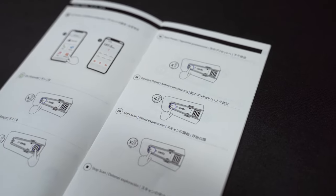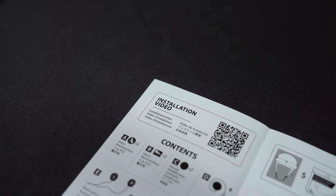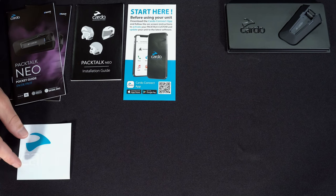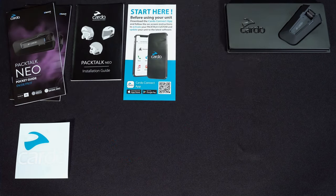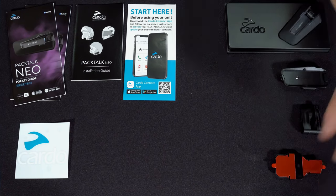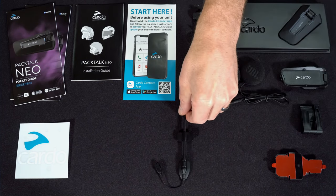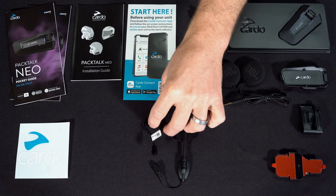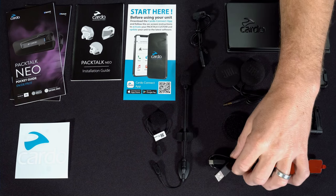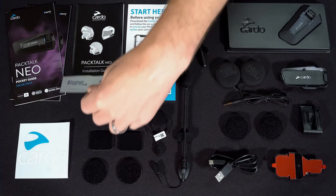That includes two pocket guides in multiple languages, which are picture-oriented and very easy to read; an installation guide, also picture-oriented, with a QR code to the Cardo Connect app and a QR code for the installation video; a flyer with software update information — you'll want to do that before first use; a safety and warranty document; a RAIDIS card; and a sticker. The accessory box contains a cradle with a clamp, a glue plate for large-rim helmets, an audio connector, a set of two 40mm JBL speakers, a hybrid boom microphone for open-face and modular helmets, a wired button mic for full-face helmets, two speaker booster pads, a USB cable, two round Velcros for the speakers, two rectangular Velcros for the microphone, and two alcohol cleaning pads.